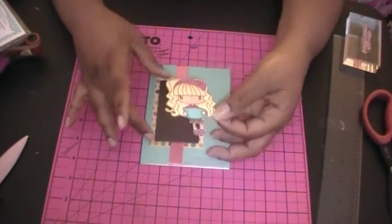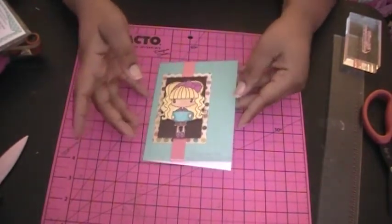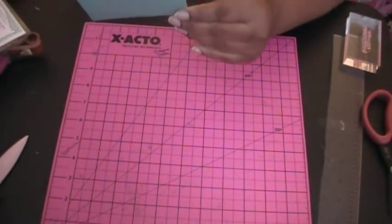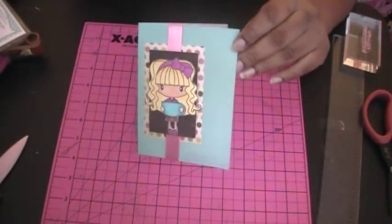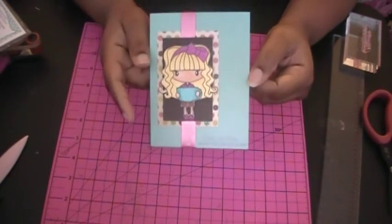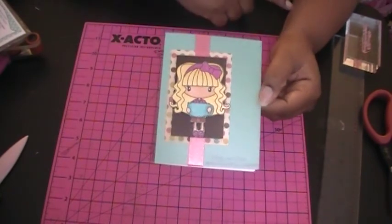Now we're just going to stick our image on there — and voila, there we go. I'm just trying to make sure that this is right because when I look at the playback it looks a little funny, but I believe this is the right way. Thank you for joining me today — this is card number five, and I will be back with another video. Thank you!